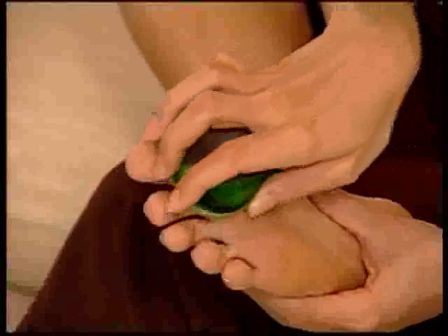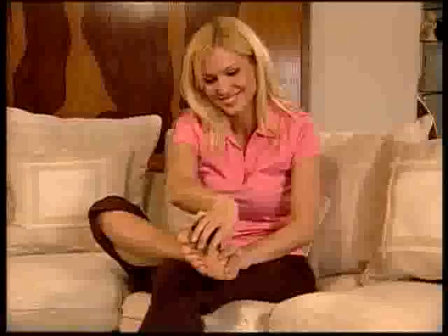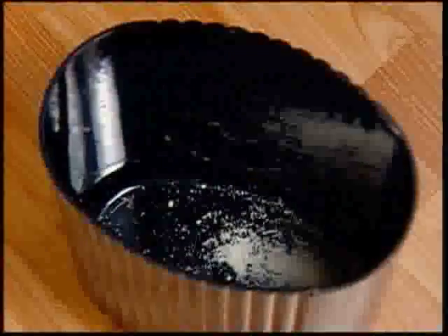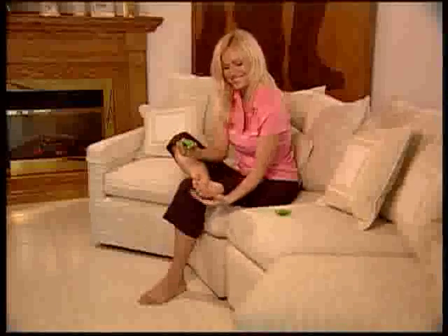No matter where that ugly callus dead skin is, Petty Genie will find it and easily remove it. Nothing could be quicker or easier. Best of all, it holds all the filings until you empty them, so you'll never have to worry about cleaning up that unsightly mess ever again.